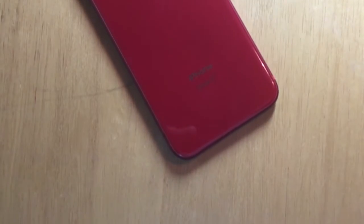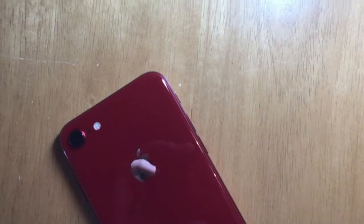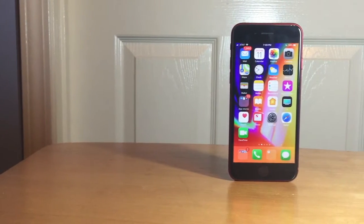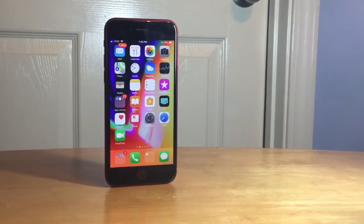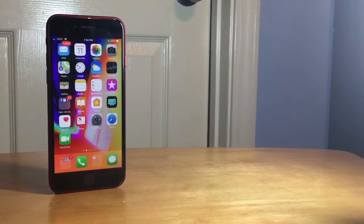Now let's talk about internal specs. The iPhone 8, 8 Plus, and X are all running the A11 Bionic chip, which is much faster than previous chips and has much higher Geekbench scores. iOS 12 also helps with the extra speed of that processor. The iPhone 8 has 2 gigabytes of RAM and the 8 Plus has 3 gigabytes of RAM.